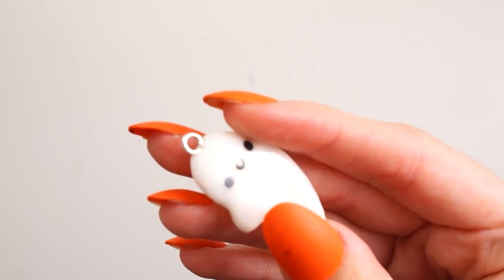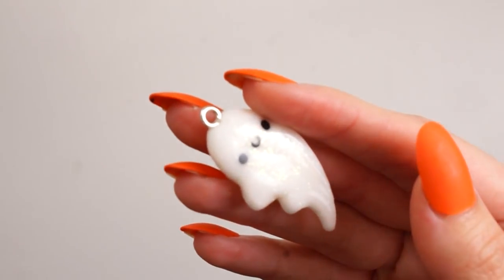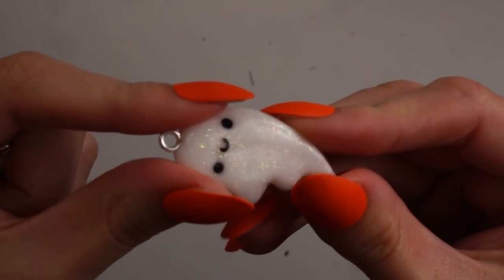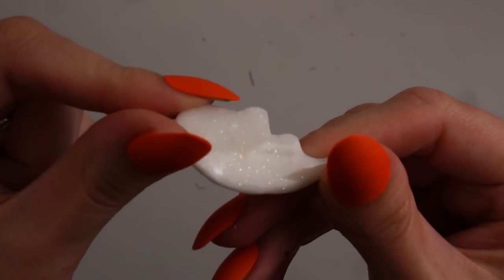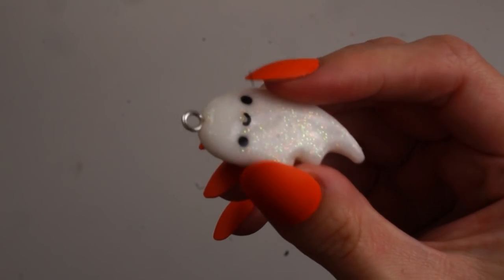My little ghosts are now finished! You can't really see the glitter too well, but I'm going to reduce the exposure on my camera so you can see it a bit better. Looking back at this now it's exposing all the dust inside my camera lens, which is totally disgusting — I need to give my lens a good clean. But at least you can see the glitter, right?